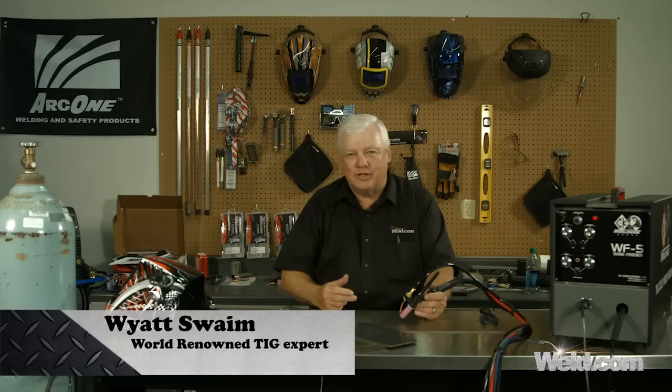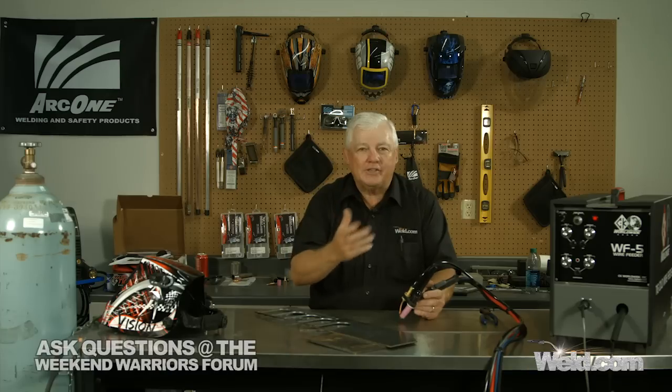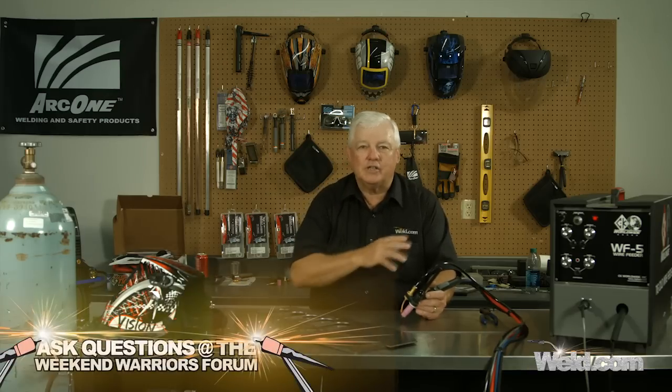We did a series not too long ago on this WF5 wire feeder by CK Worldwide. What we used before was actually a little wand, so it represented you adding filler material. This wire feeder has all kinds of attachments, so the question that was asked to us was: can you put an attachment on your torch that gives you the wire feed so you don't have to add filler? And that's exactly what we're going to show you today.